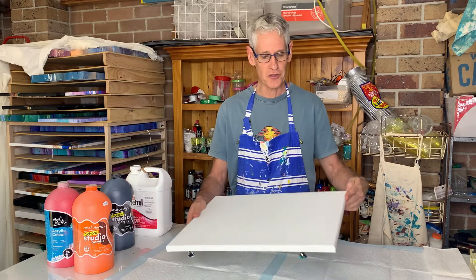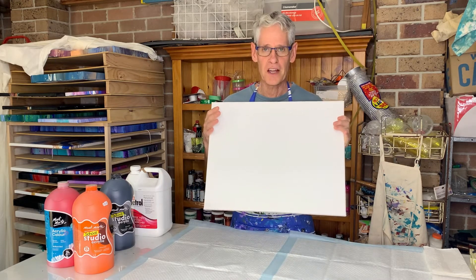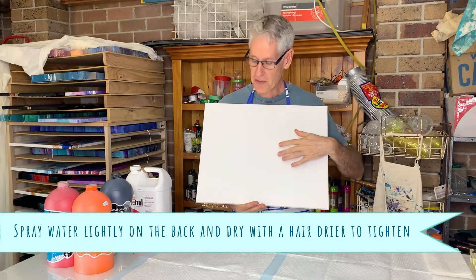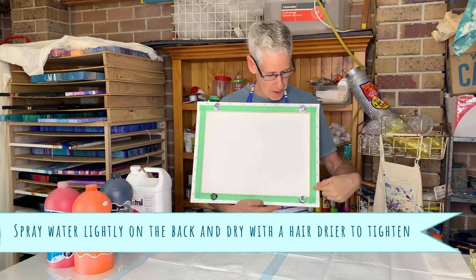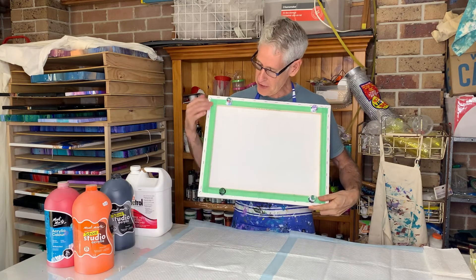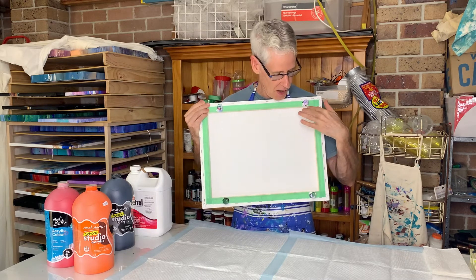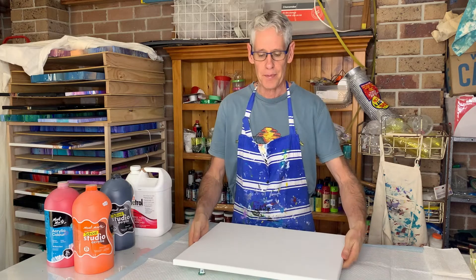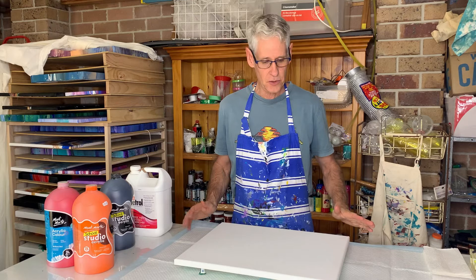Now the canvas I'm using today is a 50 centimeter by 40 centimeter thin edge canvas. I've made sure it's nice and tight and I've prepared the back by taping a bit of painter's tape around the edges and hammering in some decent size push pins, so it makes it easy picking it up and drying it afterwards so it doesn't stick to anything.